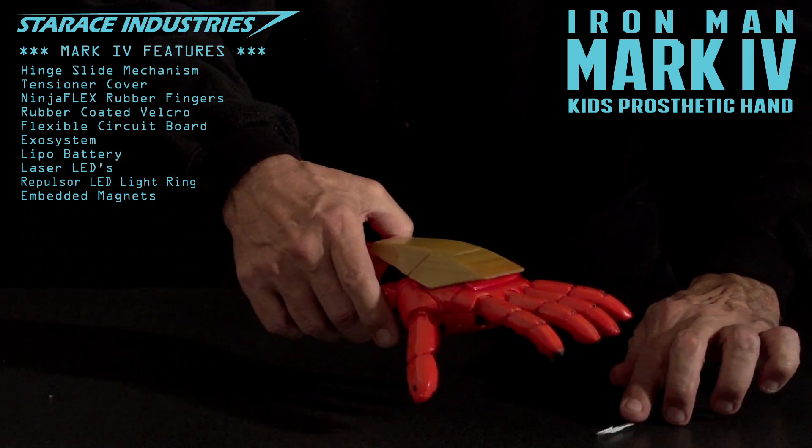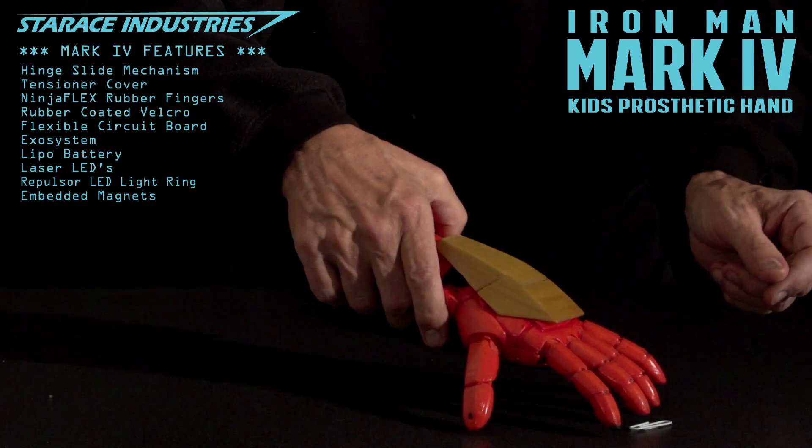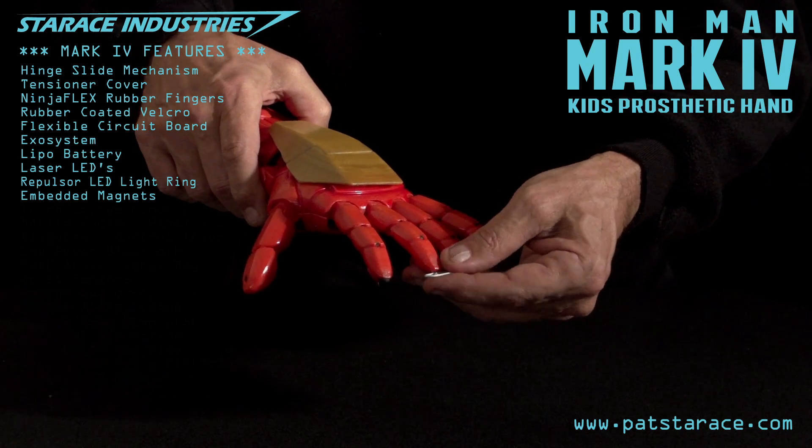Magnets. The magnetic implanting sequence is complete and you'll be able to attract metallic objects. This should come in very handy.